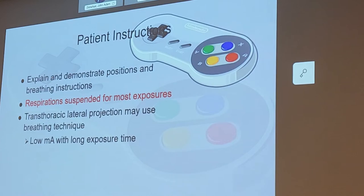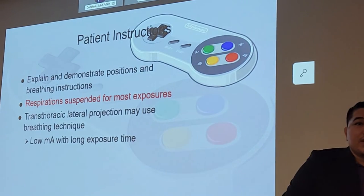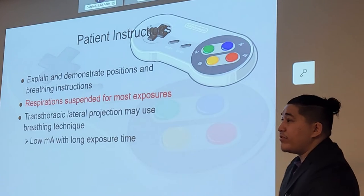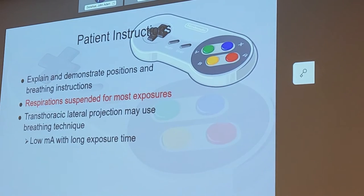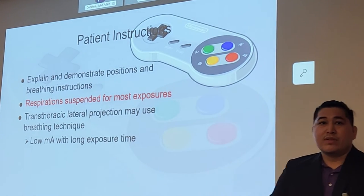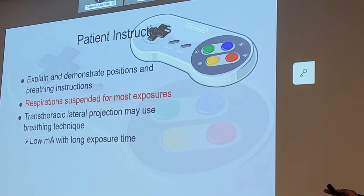For patient instruction, we're going to explain and demonstrate the position for the patient. Respiration is going to be suspended for most of these positions. The trans-thoracic lateral projection may use a breathing technique called orthostatic breathing — the patient breathes normally to blur out the ribs on the image. With the orthostatic technique, we use a low mA with a longer exposure time.